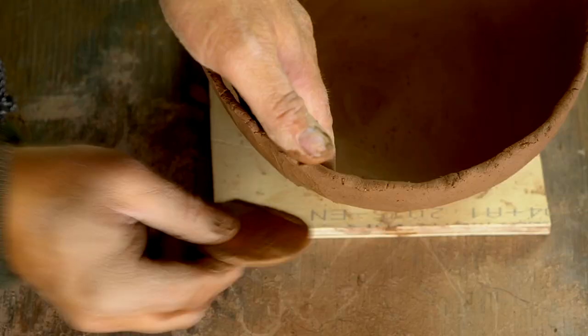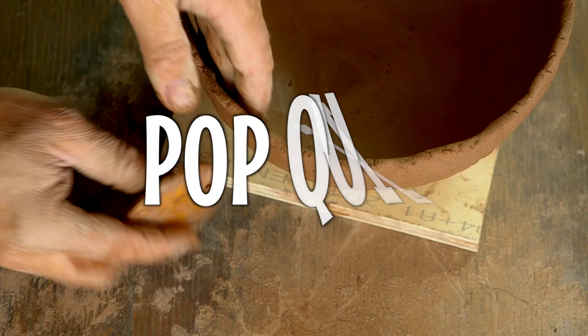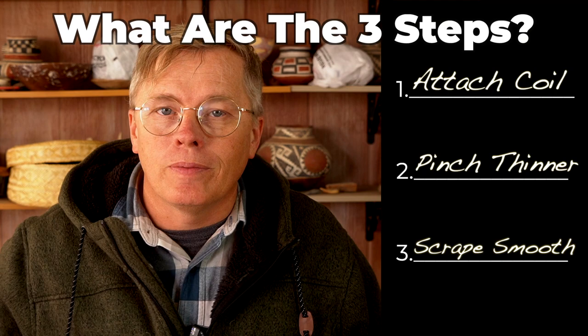Pop quiz — let's see how well you've been paying attention. What are the three steps to coil building? The answers are: one, attach a coil; two, pinch the coil thinner; and three, scrape smooth. Since you didn't know you were supposed to be taking notes, I'll let you make it up in the next quiz on the three important pinches.